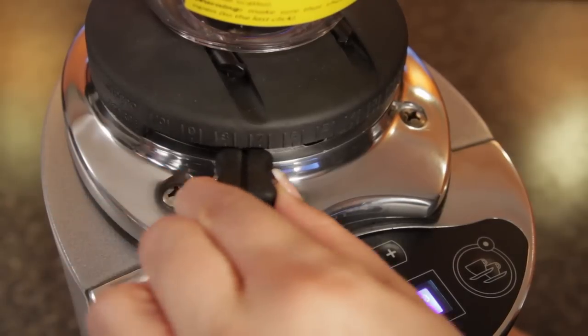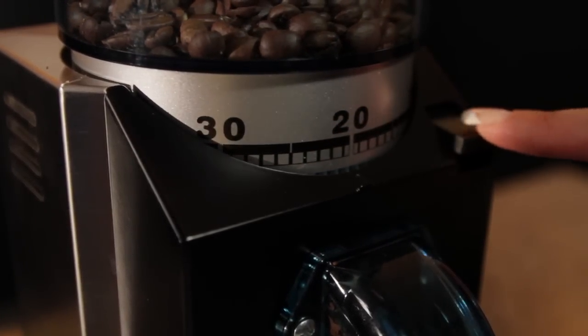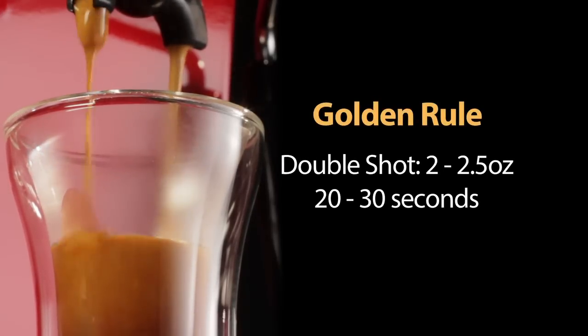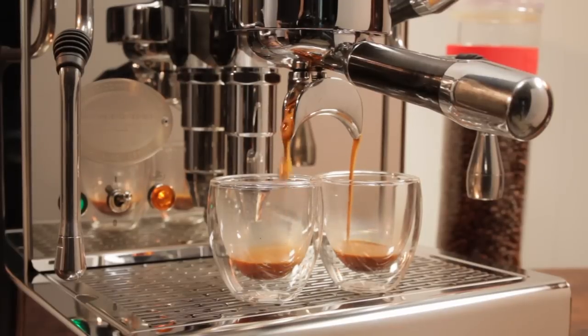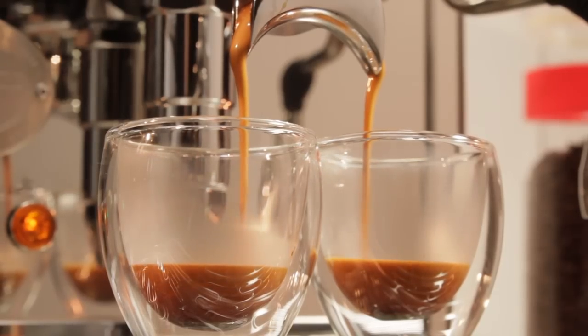So what's the right grinder setting for espresso? Well, every grinder is different. The setting of a 5 on one grinder has no correlation to a 5 on another. Your goal is to produce a 2 to 2 and a half ounce double shot of espresso in 20 to 30 seconds. That timing and volume is the golden rule of espresso — it's where most coffees are at their best, producing the most crema and are not underextracted and watery or overextracted and bitter.